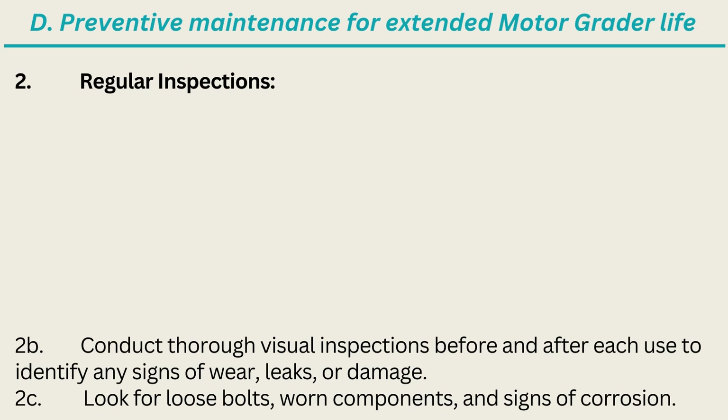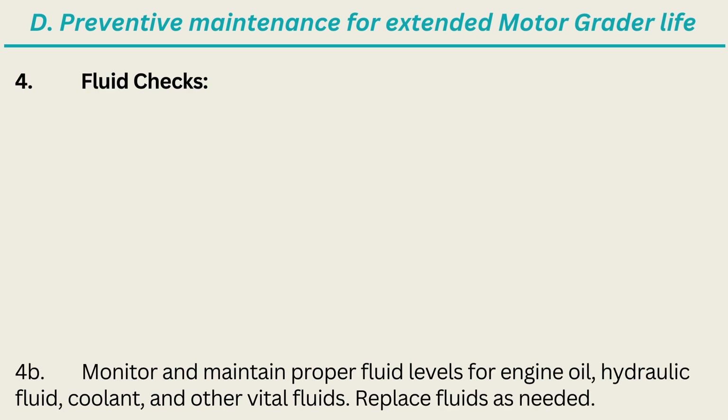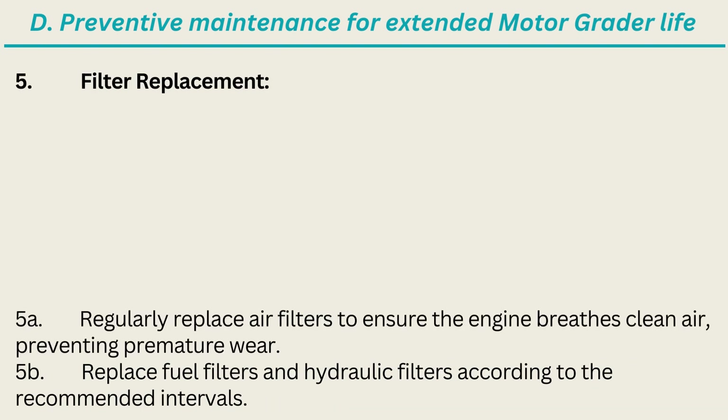2. Regular Inspections: Conduct thorough visual inspections before and after each use to identify any signs of wear, leaks, or damage; look for loose bolts, worn components, and signs of corrosion. 3. Lubrication: Keep all lubrication points well greased according to the manufacturer's guidelines; adequate lubrication reduces friction, wear, and the risk of component failure. 4. Fluid Checks: Monitor and maintain proper fluid levels for engine oil, hydraulic fluid, coolant, and other vital fluids; replace fluids as needed. 5. Filter Replacement: Regularly replace air filters to ensure the engine breathes clean air, preventing premature wear; replace fuel filters and hydraulic filters according to the recommended intervals.